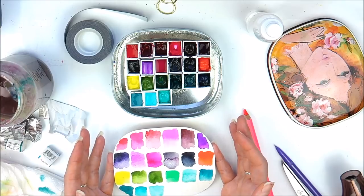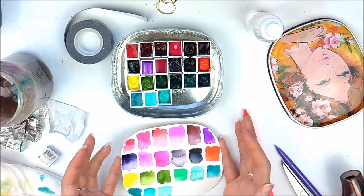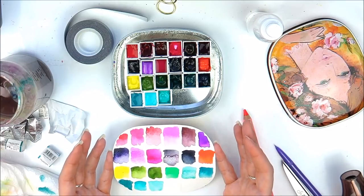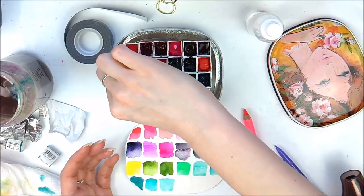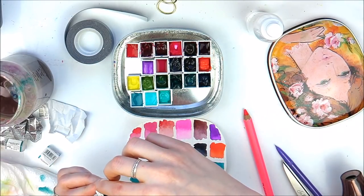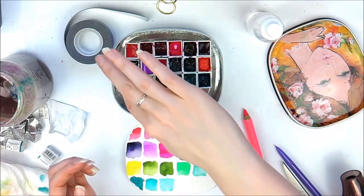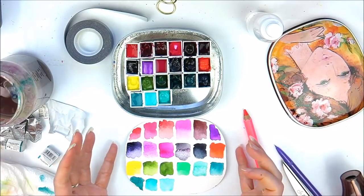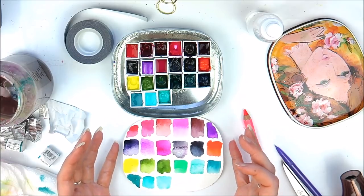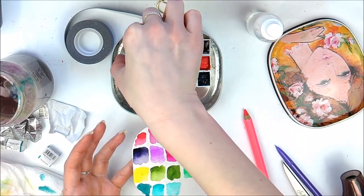I need to start using them now in some watercolour floral work and in my other artwork. This Daniel Smith — it's a violet, it's a beautiful colour. If you want to know what that is, I'll pop it down below. These are absolutely stunning colours. This little colour chart doesn't do them any justice because there's not enough room, especially for this one which is the Schmincke Ruby Red. So I do need to do some better swatches in my swatch book.